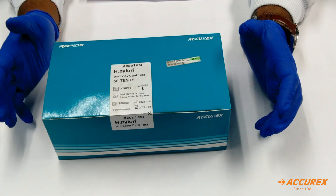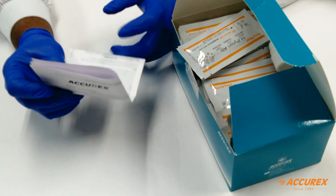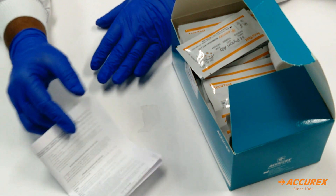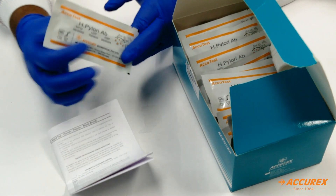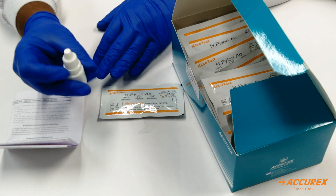Always wear gloves to avoid the infection spreading. The components which come inside the box are a pack insert which we can use for reference during the process, a test card with a dropper, and a buffer.